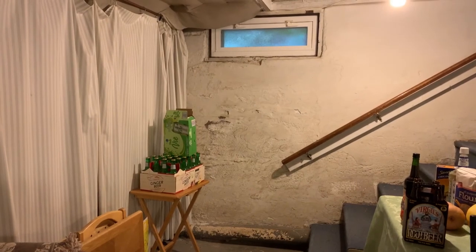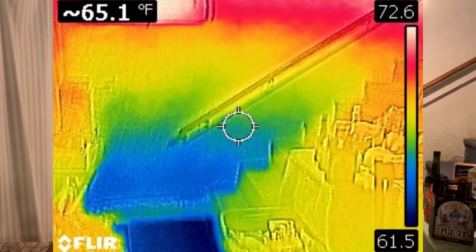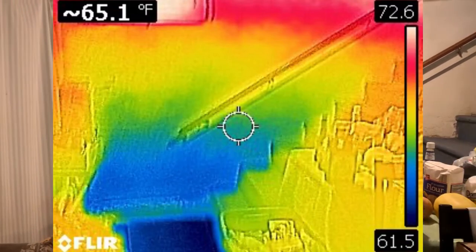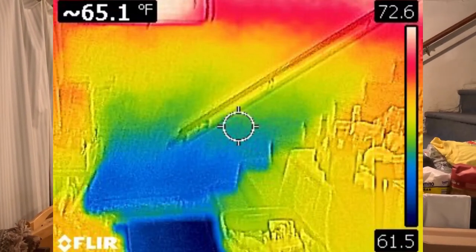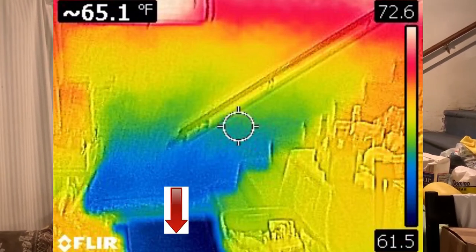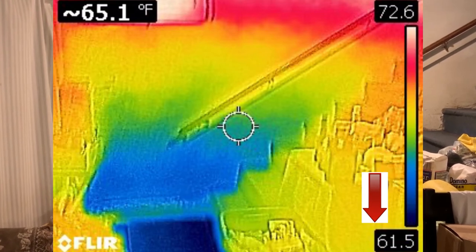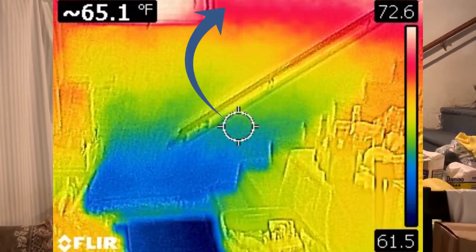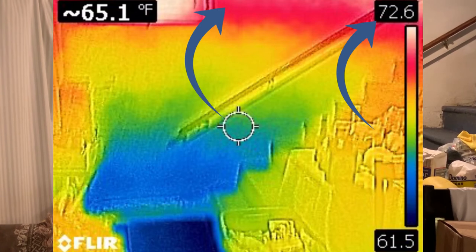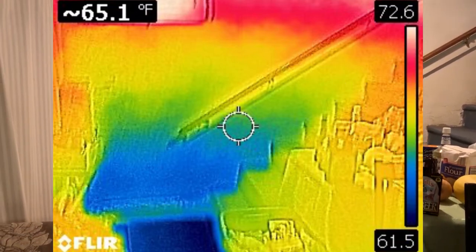A typical basement foundation wall — if we take an infrared shot of this, the same view, you notice the bottom is cooler than the top. The blue is the coldest, and at the floor it was 61 degrees at this house. Up above, the outside temp was 80, and the inside temperature of the foundation was 72.6 degrees. A crawl space would be the same.